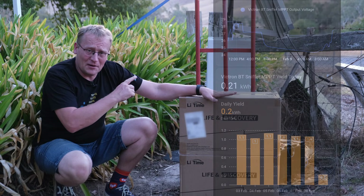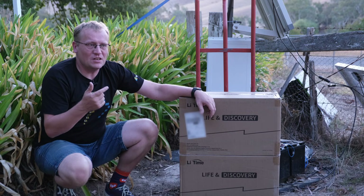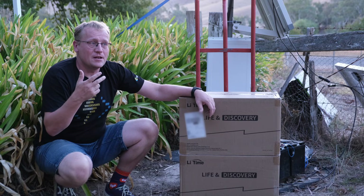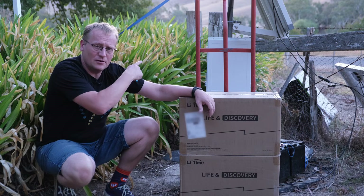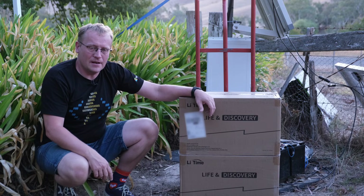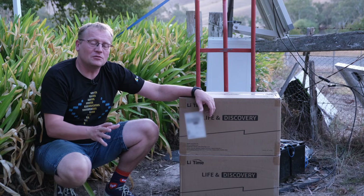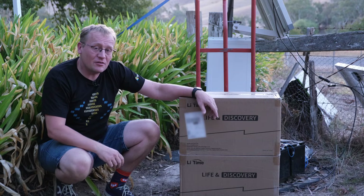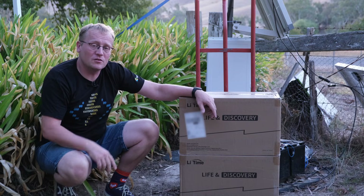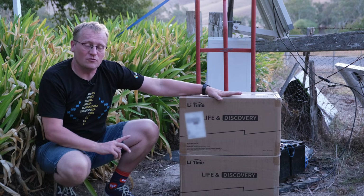My setup right now has an intercom for the gate, a switch, some Shelly units, a Zigbee device, and a whole bunch of stuff in that gray box. It uses about 900 watt hours a day — that's a lot for a solar setup. So I need to store more energy, which is where these come in. I currently have 170 amp hour batteries, two of them in a 24 volt configuration.